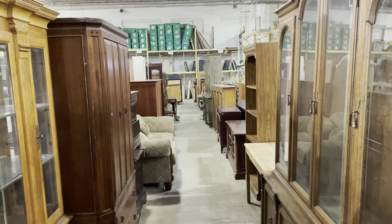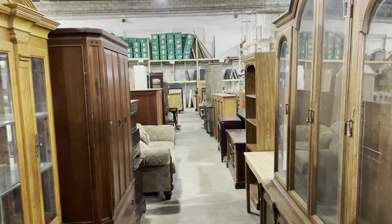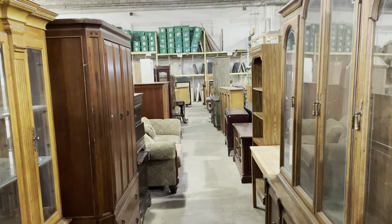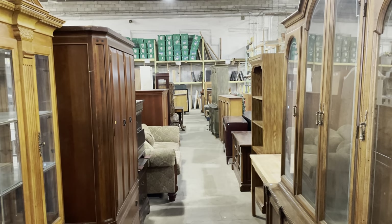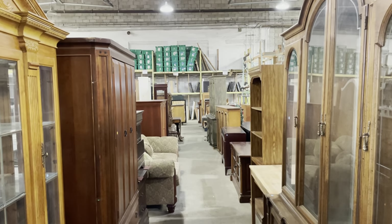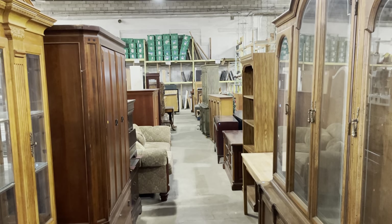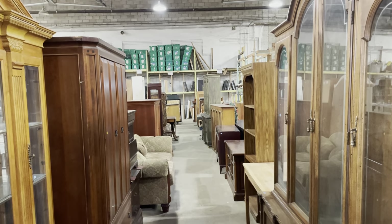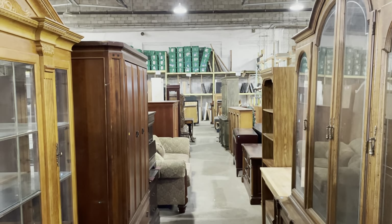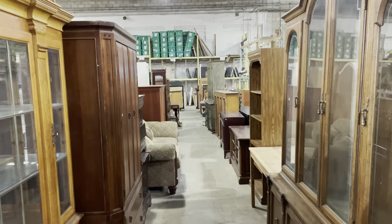Today somebody requested to see display storage. I'll qualify that by saying we don't have a dedicated display storage section here at the warehouse, so it took a little creativity on my part. I was looking for something with shelves that had some way to show the contents — bonus if they had lights. So that's what I'll be showing you today. Let's get started!